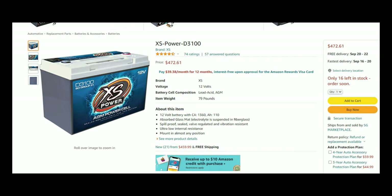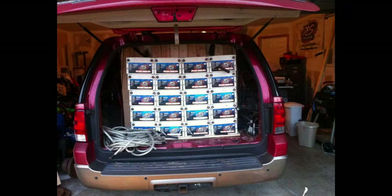Now if money is no object, this is the battery I would highly recommend based on previous experience. This battery has surprised us all with its performance — it has kept up the voltage the longest. A couple of these connected together in parallel in your car, and we guarantee you won't have that voltage issue.